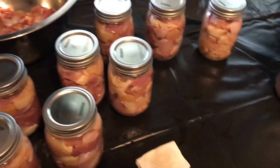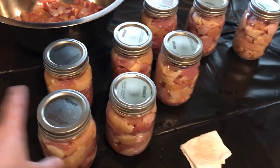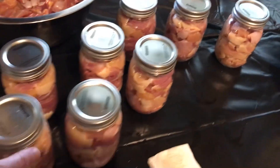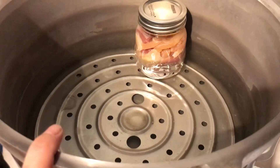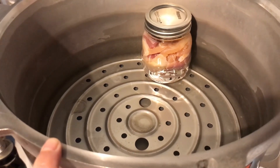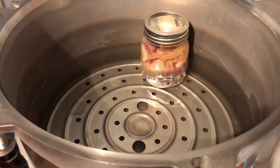I just take some vinegar — this is apple cider vinegar, but you don't need to use apple cider specifically, it's just what I have. Wipe the rims after you get everything packed, then put your lids on finger tight. They go in the canner, which requires about three inches of water. This canner takes eight jars, so I'll fill it up, get it pressurized, and set the time for 90 minutes.